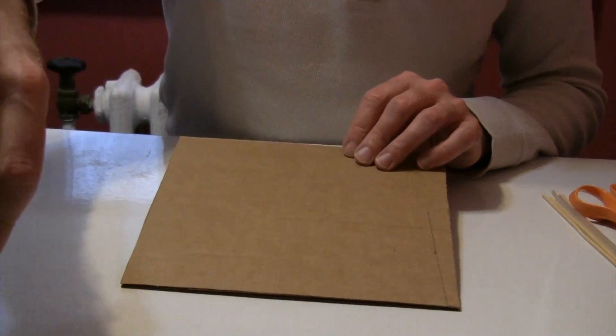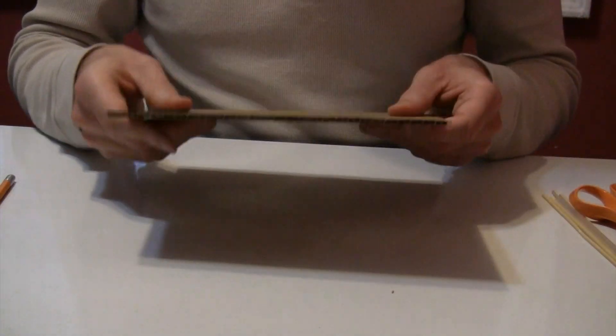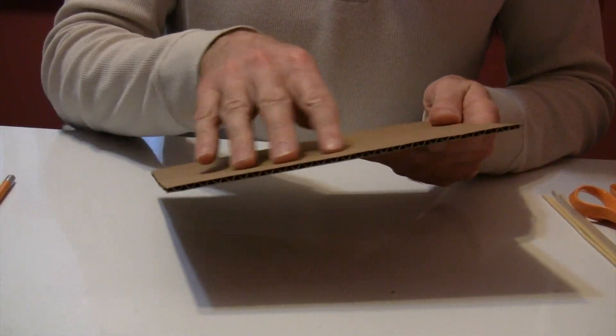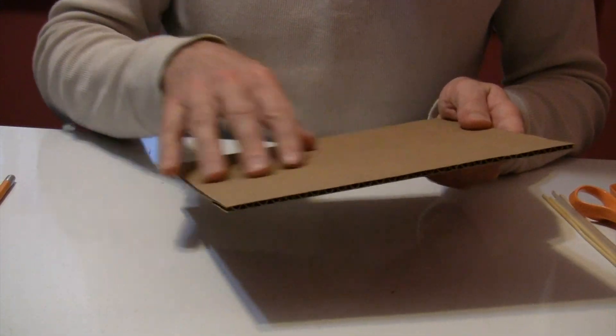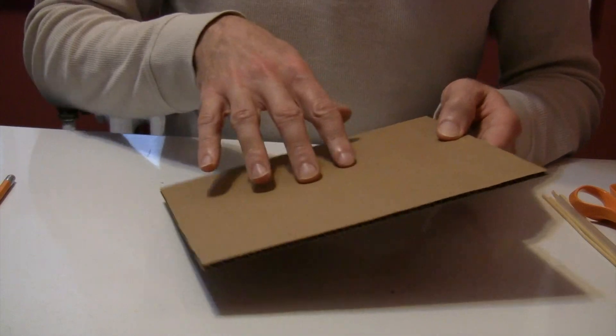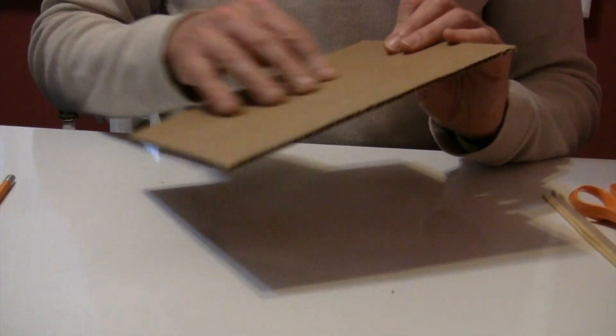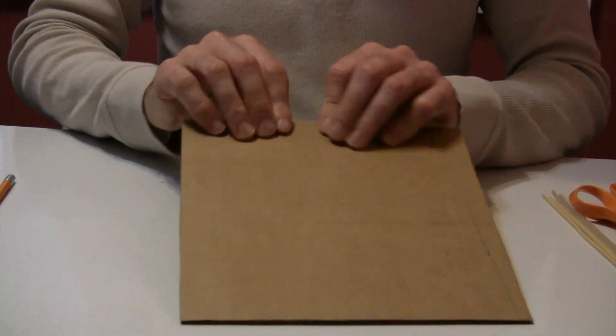We're also going to use a two-cylinder spice container. Look at your cardboard — you'll see that there are some ribs or lines along one of the sides. Feel it and look at it. What you want to do is fold or roll the cardboard along these lines and not against them. That's going to make it much easier.